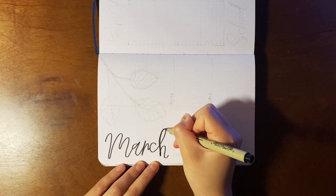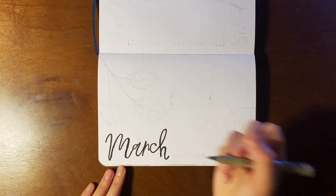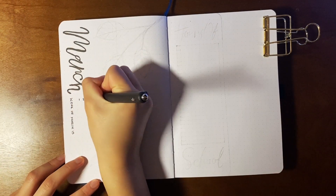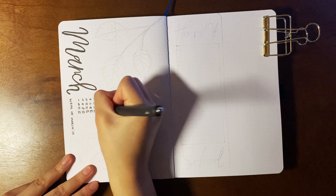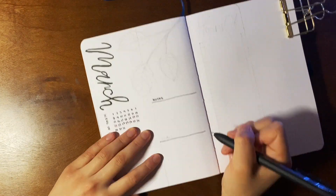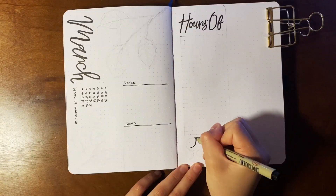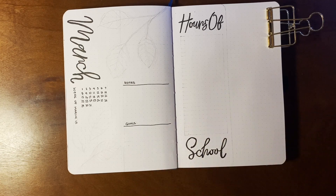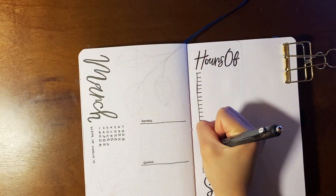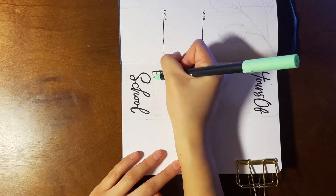First I'm using my Pigma Micron size one and writing 'March' in a messy modern cursive, and then next to it on the right I'm writing 'Week of March 15th.' Then I'm drawing in a mini calendar — remember my calendar starts on Monday because I prefer my week starting on Monday. On that side I'm doing the notes and goals. I think a single line gives a more minimalistic style than outlining the whole box. Then I'm doing a Dutch door — on the Dutch door I'm doing hours of school, and I'm drawing a bunch of lines where in each layer I write what I did for the hour.